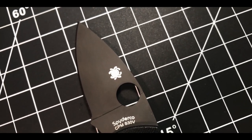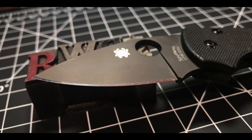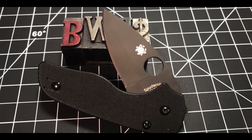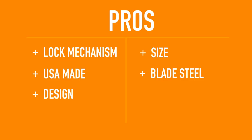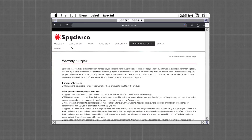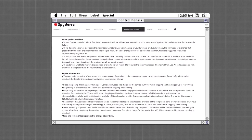Knife Informer says that dollar for dollar, S30V is generally regarded as one of the finest knife blade steels with the optimal balance of edge retention, hardness, and toughness. The final pro is quality — Spyderco's brand is synonymous with quality, especially their USA-made lineup. No brand is perfect, but in my Spyderco collecting I've never had a quality issue, and I've also heard really good things about their customer service.